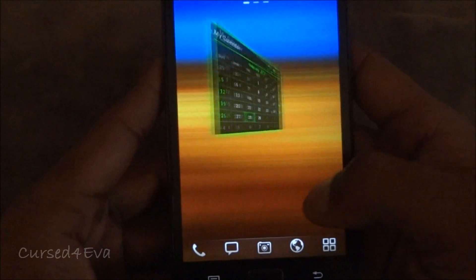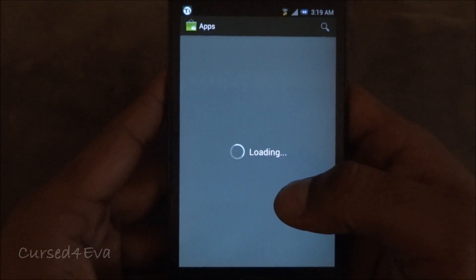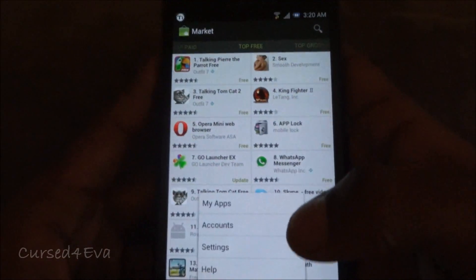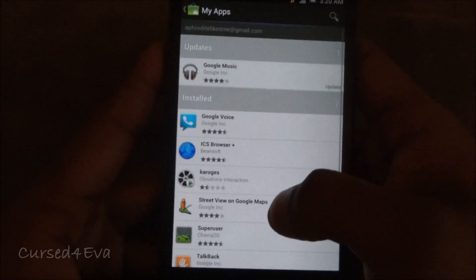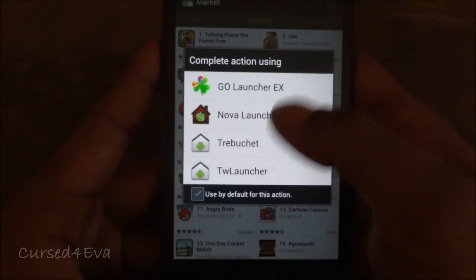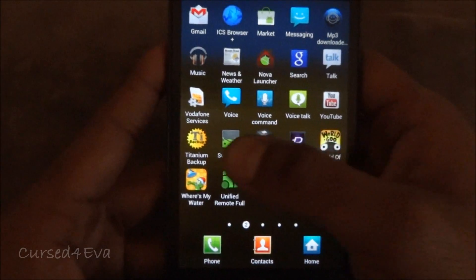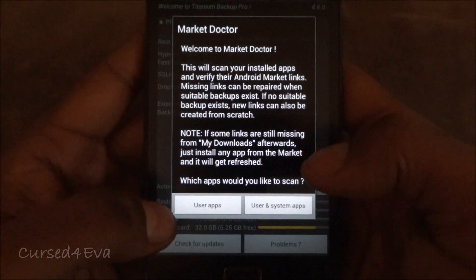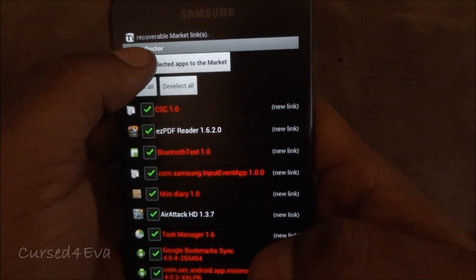One more thing to note: if you go into the market and then into 'My Apps,' though your apps have been restored, not all of them will show up there. To fix this, go into Titanium Backup, tap menu, go to Market Tools, and then Market Doctor. Select 'User and system apps'.